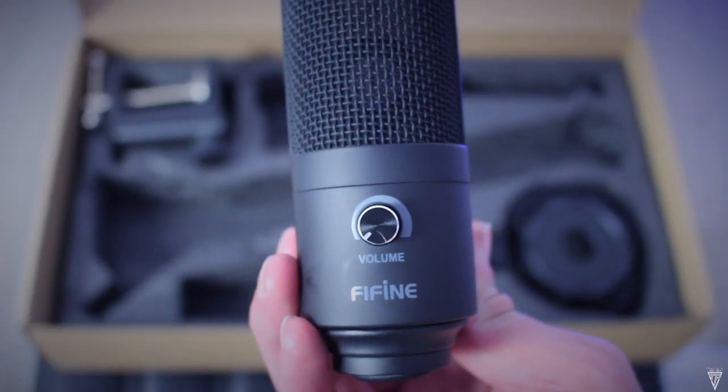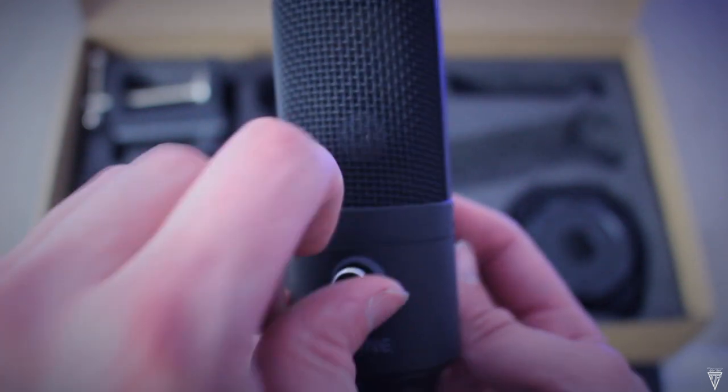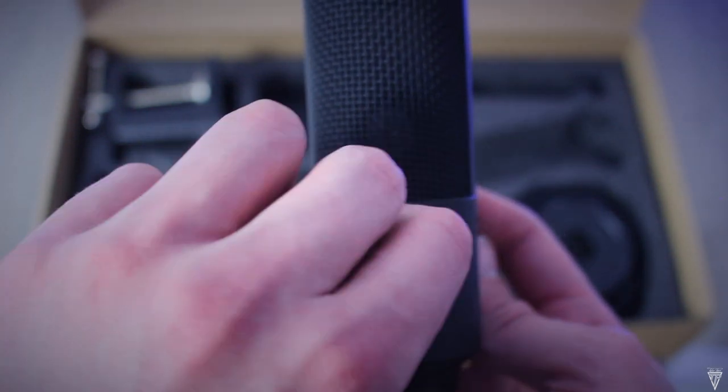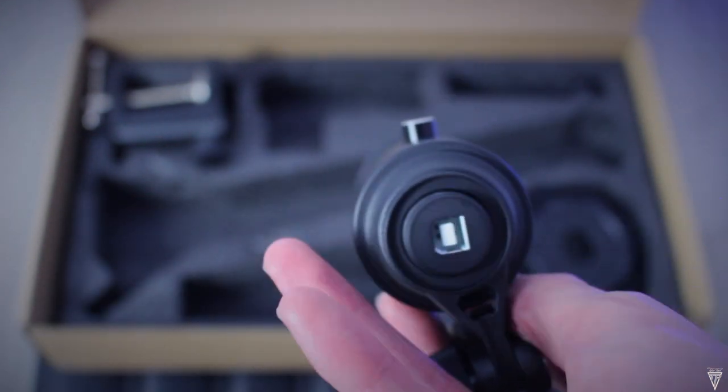Here is the boom arm which doesn't need much explaining but it does feel really sturdy which is great. And last but not least, we have the T669 USB studio condenser microphone. By the feel of this knob here as well, it actually feels really sturdy which is fantastic. And just down below is where you obviously plug the USB cable into.